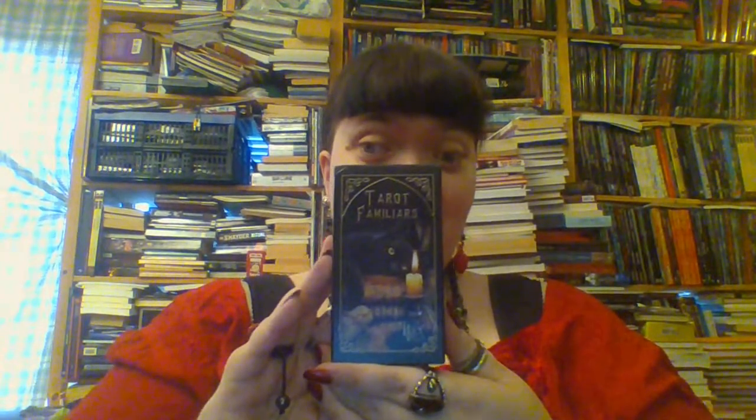I want to review a tarot deck, and the deck I want to review is Tarot Familiars. I have had my eye on this deck for some time before it was published. I really like working with animals and am a huge fan of animals in general, so I thought that even if this deck weren't exactly for me, it would at least be nice pictures of animals. So, let's have a look at it, shall we?